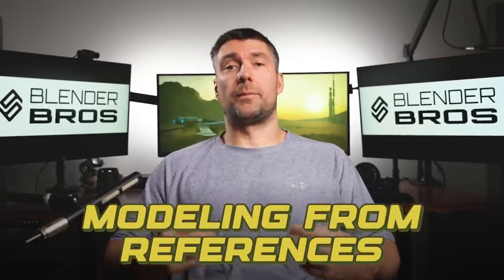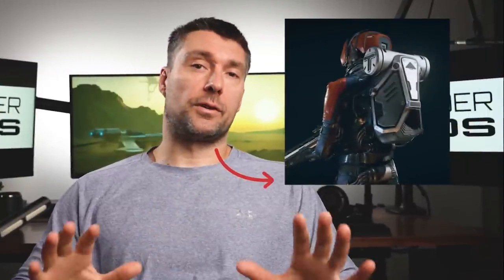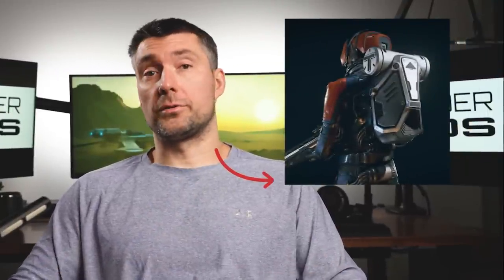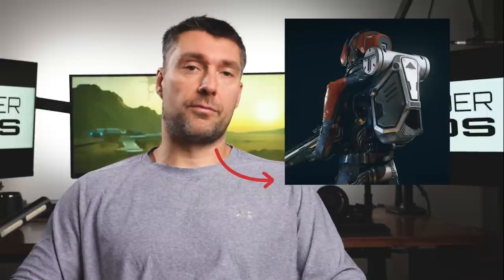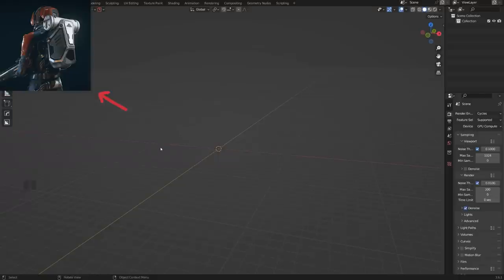Modeling from references is one of the best ways to improve your 3D skills, but most people do it wrong. Today I'm going to be modeling this jetpack from Starfield, and I'll give you a ton of tips on how you can grow your design skills through modeling from references. When you're working from references, don't copy what you're seeing word for word — that's not really going to help you grow as an artist. What you want to do is use certain visual cues and design language to guide you through your own process of designing and modeling.